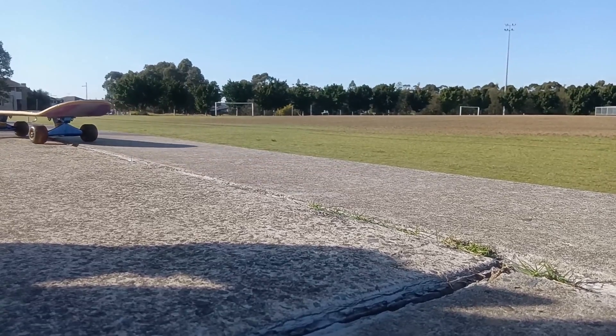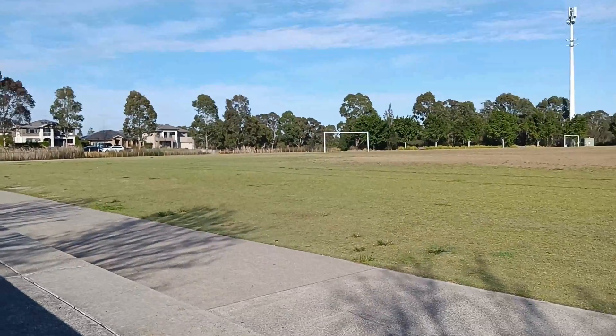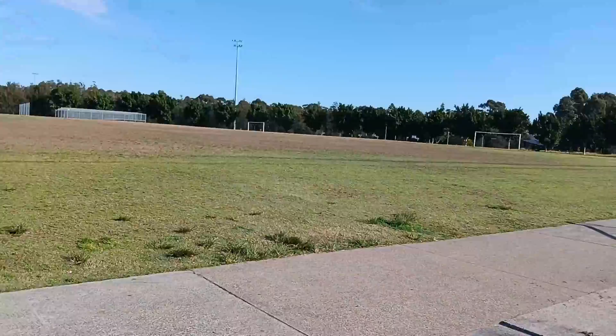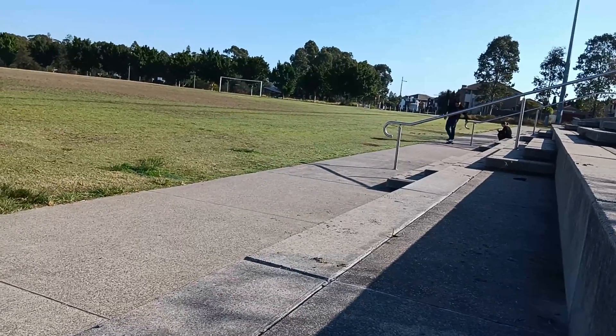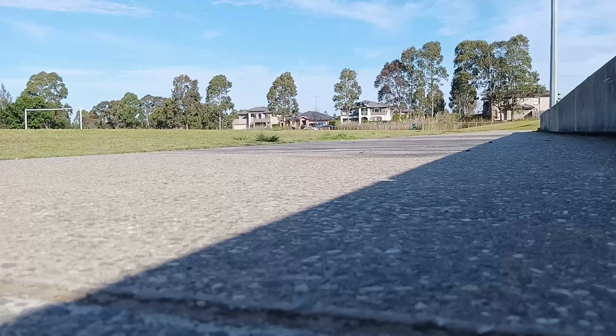I rode the board around, did a few laps — probably around a kilometre maybe. I did a few tricks, attempted some ollies, which I thought would give it a good test of how well those bearings would hold up. Basically a lot of rolling with a weight of let's say over 80 kilos, hitting the concrete hard quite a few times.